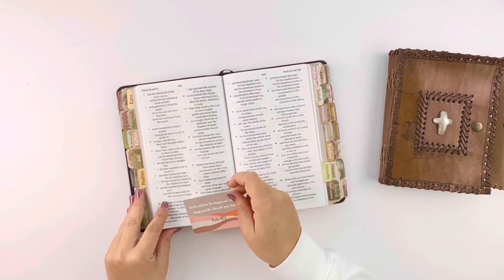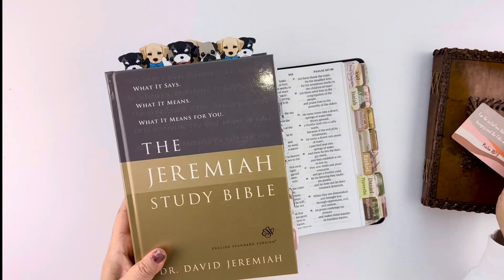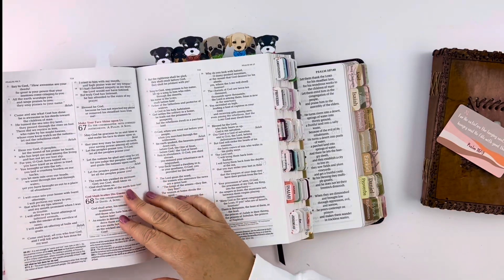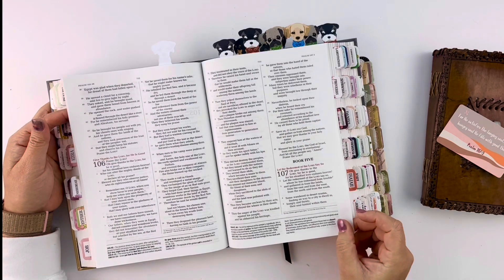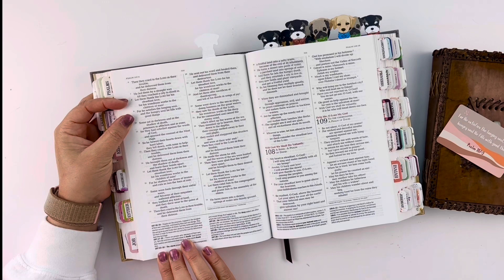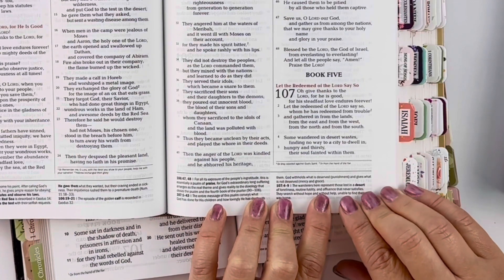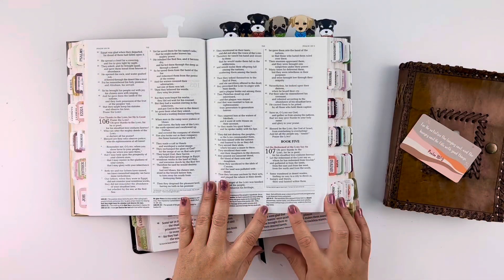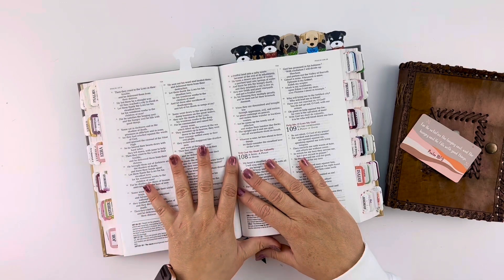Psalm 107:9: 'For he satisfies the longing soul, and the hungry soul he fills with good things.' Just for extra measure, let's grab our study Bible and turn to Psalm 107:9 to see what it says at the bottom. The wanderers here represent those lost in a desert of loneliness, routine, futility, and affluence that never satisfies. They search without hope and without help, unable to find their way home. Read the book so that you have the information and it's not taken out of context.